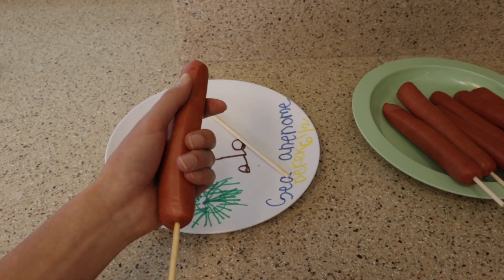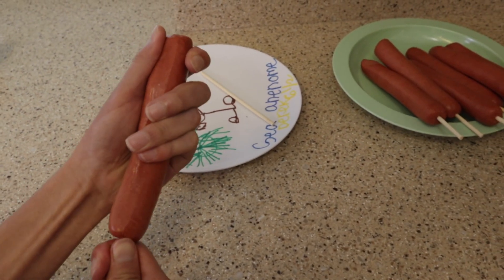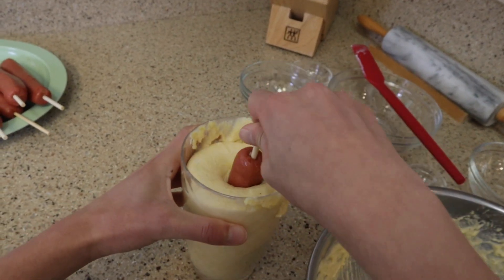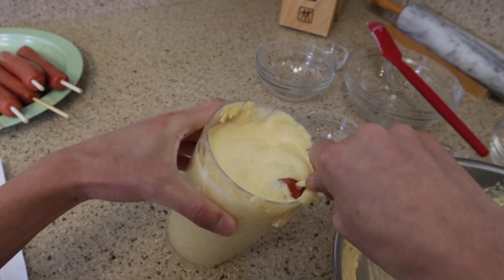Now we're gonna want to skewer our hot dog with our skewer — there we go, that looks pretty good. Now we're just gonna go ahead and dunk it in here. The key to getting your batter to stick is to make your hot dog very dry, so I just dried them all off with a paper towel. We're just gonna swirl it around.